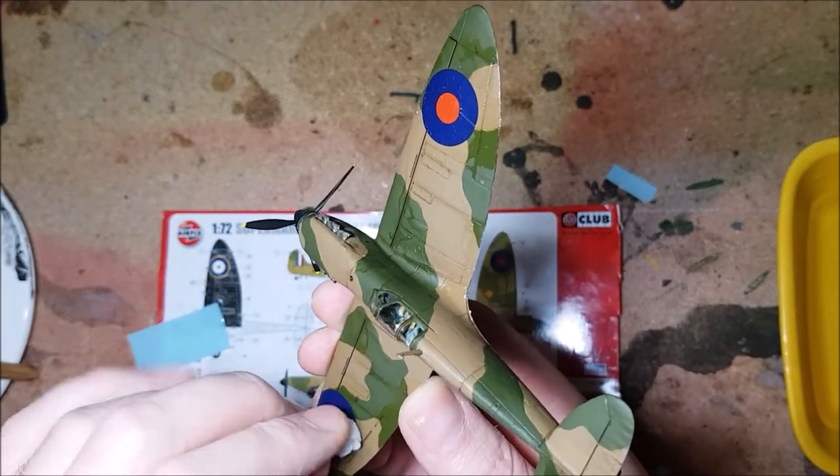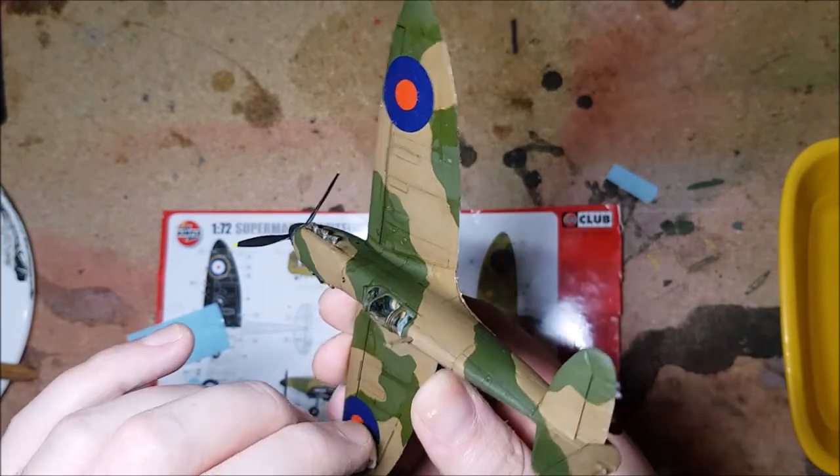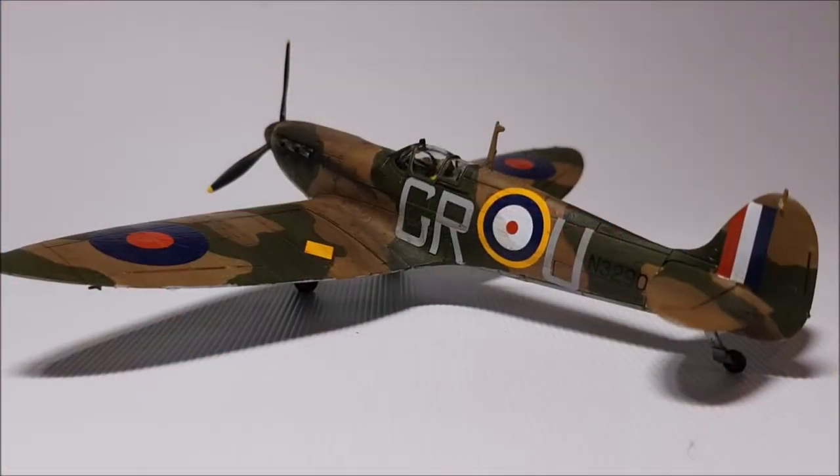All that's left to do now is give the model a light bit of weathering. And this is the finished model.